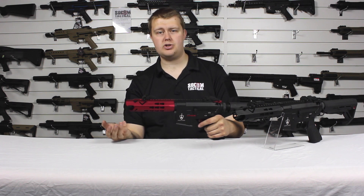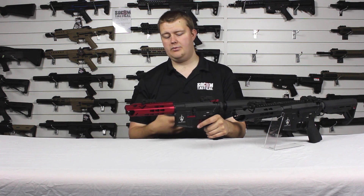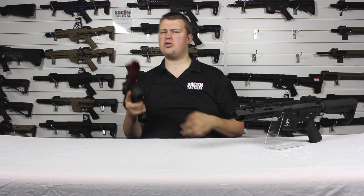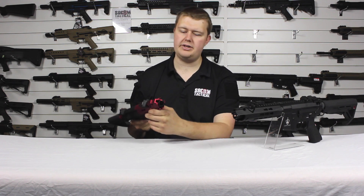You can put a longer barrel in, a tracer, or a suppressor — all really quite easily. If you want, you can have the tracer on and get your BBs glowing as you shoot, or give it a cool suppressed look.